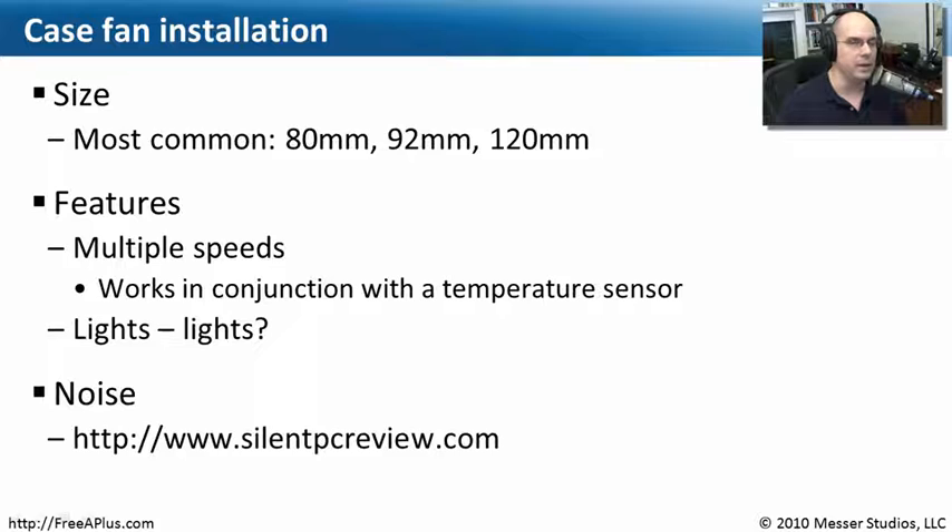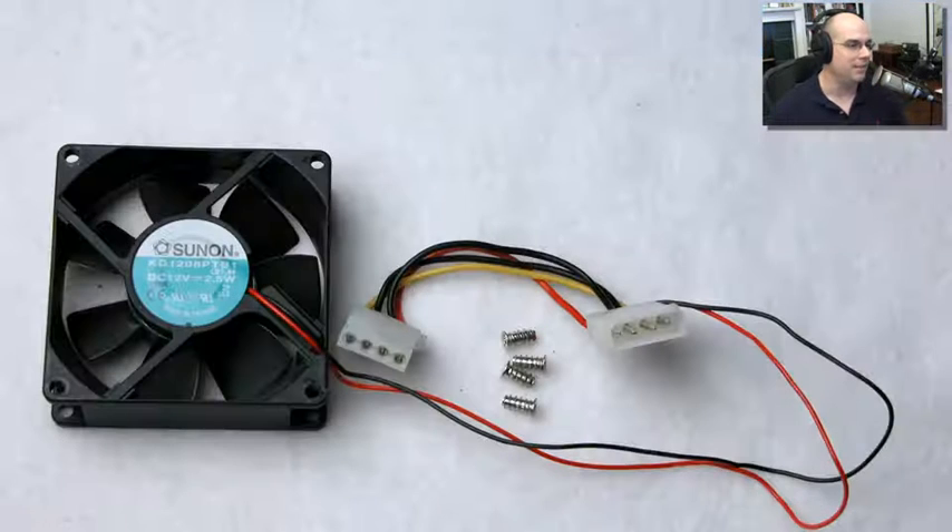If you're concerned about noise, SilentPCReview.com has some really nice tips and components you might want to consider, because some fans run cooler and quieter than others. Some fans are designed for silence, with very little noise coming out. If you're recording video or audio, or doing podcasting, having a very quiet computer might be really important. That's a good resource to understand how to take advantage of a less noisy system so your computer isn't overwhelming you with noise.